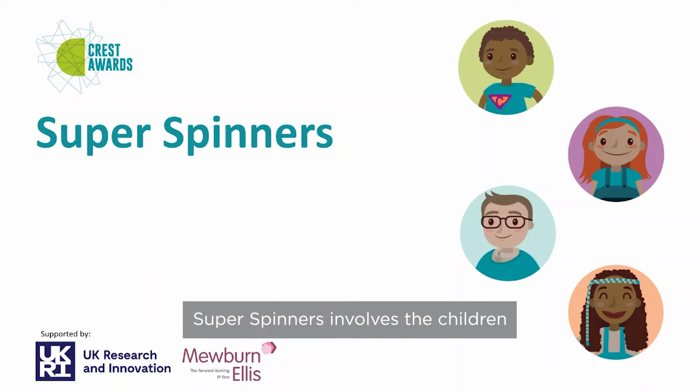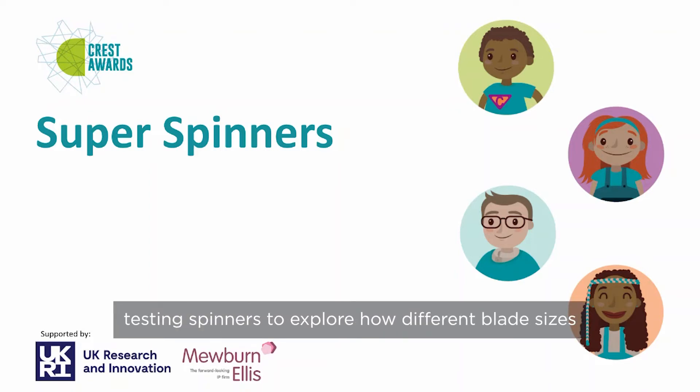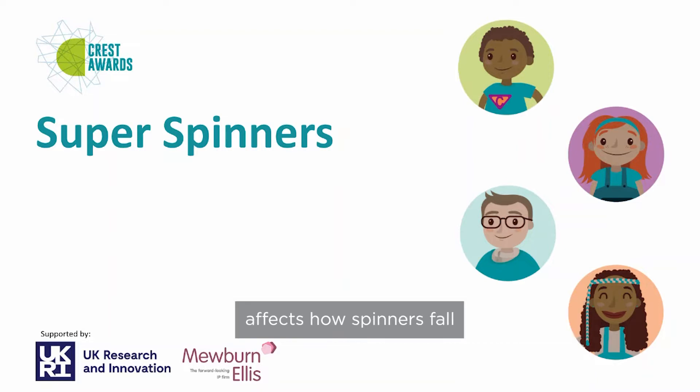Super Spinners involves children testing spinners to explore how different blade sizes affect how spinners fall. It fits with the Year Five topic of forces.